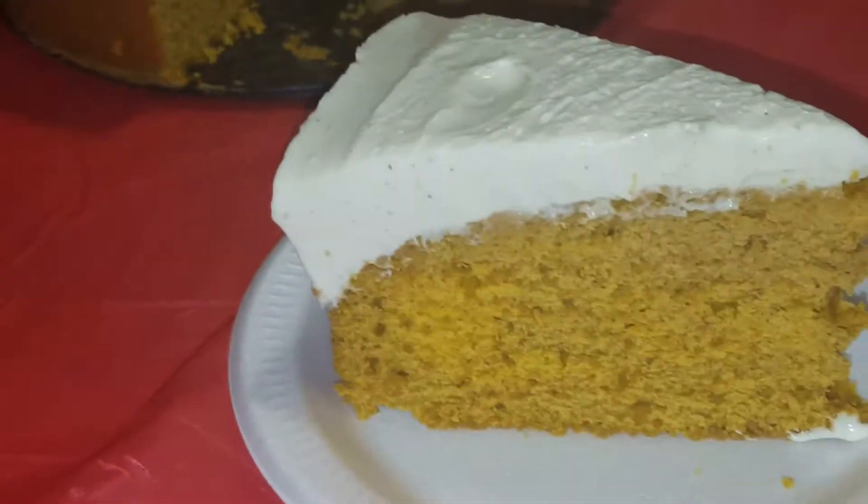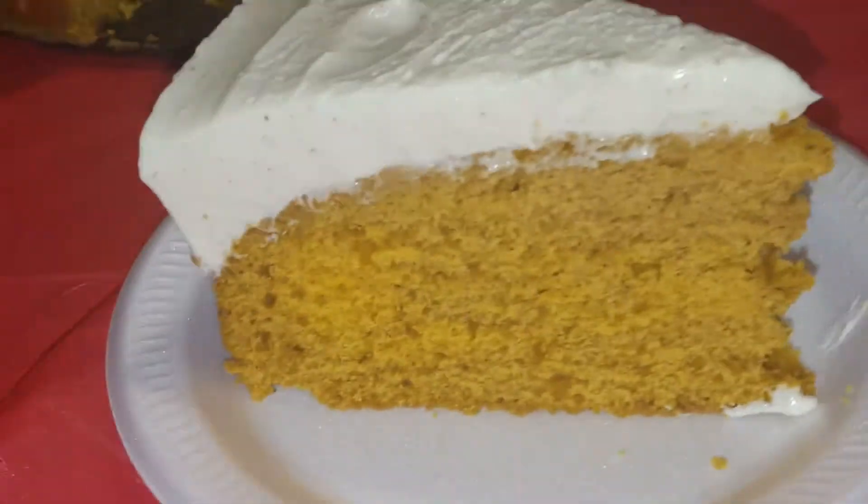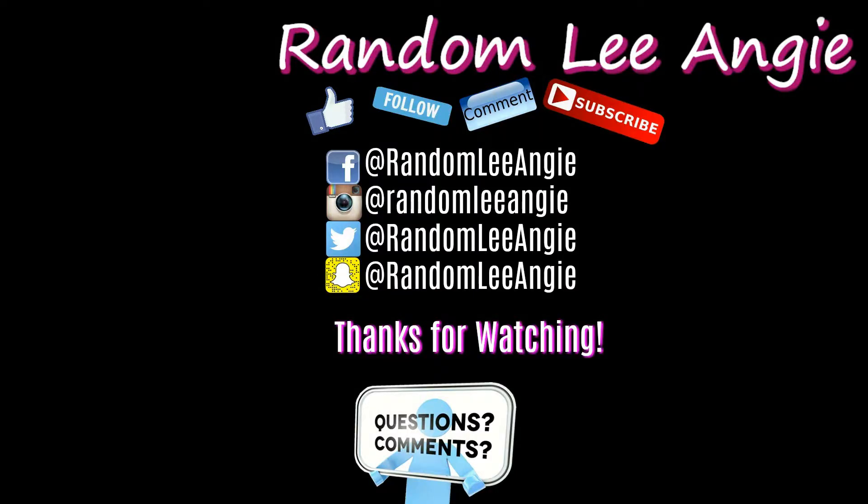You can have less pumpkin bread if you want based on how you decide to cook it. Thank you for watching — join the Random Community with Randomly Angie by following, subscribing, hitting the notification bell, and checking out all the social medias. See you next time, peace!